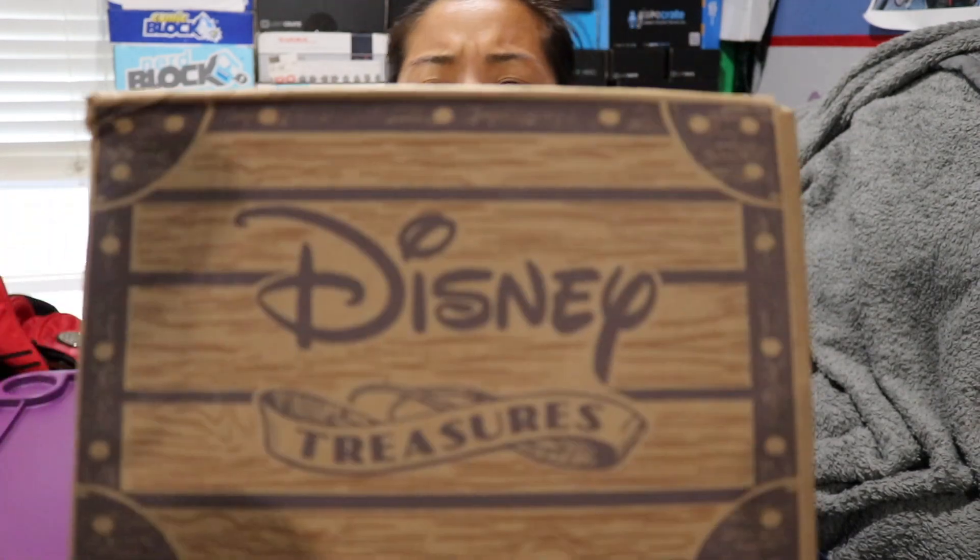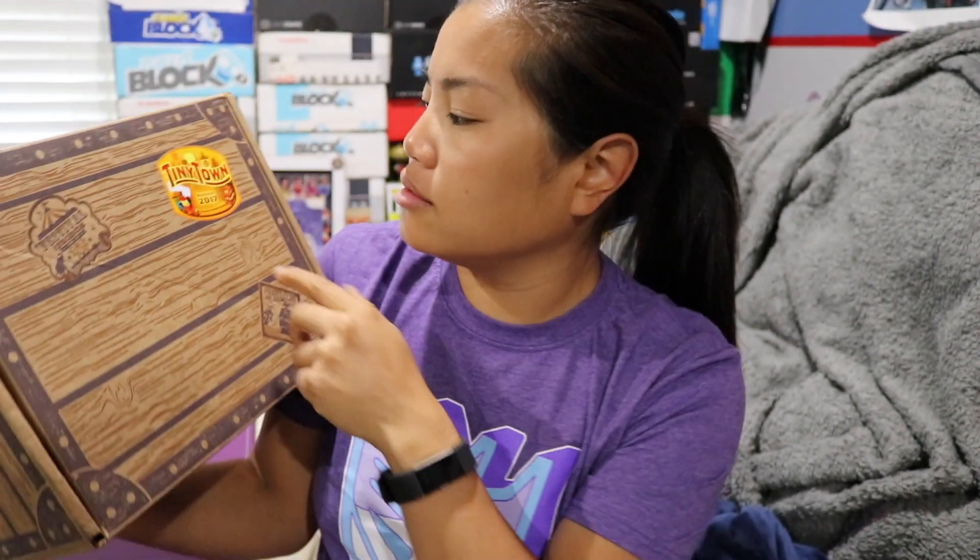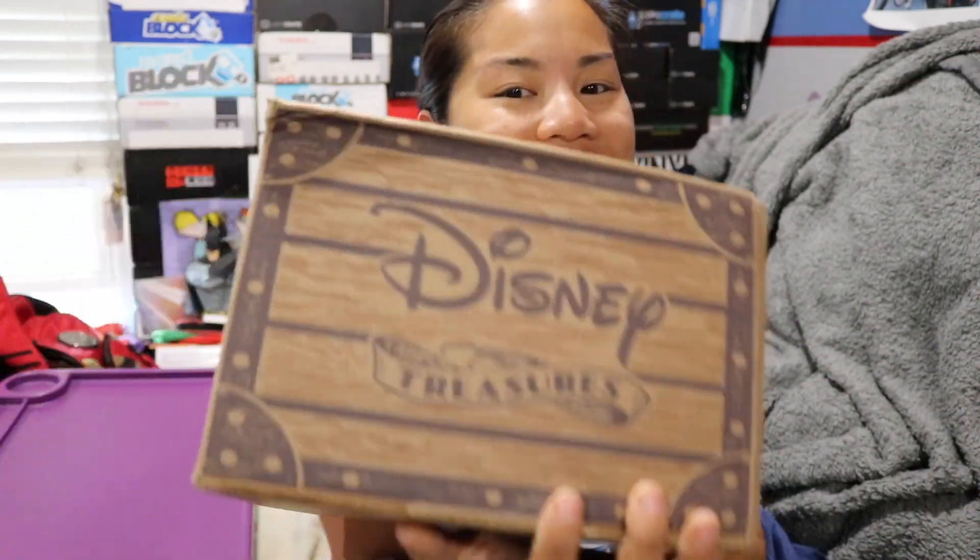What's up guys, Nerdy New Parent, welcome back to another unboxing video. I know I just technically posted a video but I filmed that like last week. In this video we're going to be unboxing the 2017 August Disney Treasures box with the theme of Tiny Town. I thought this was a quarterly box but it's bi-monthly, so April, June, August — bam.